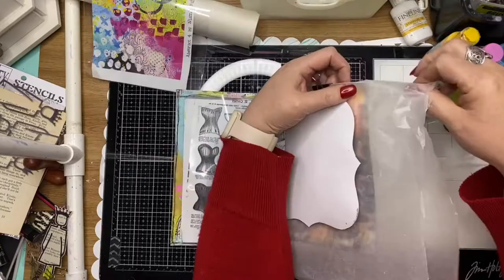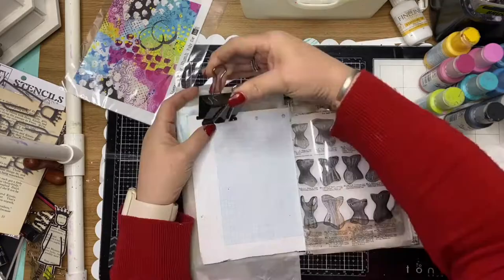Here I'm using a bit of kitchen wrap and I'm just prepping my pages so that I don't get any overflow on my already previously made pages.